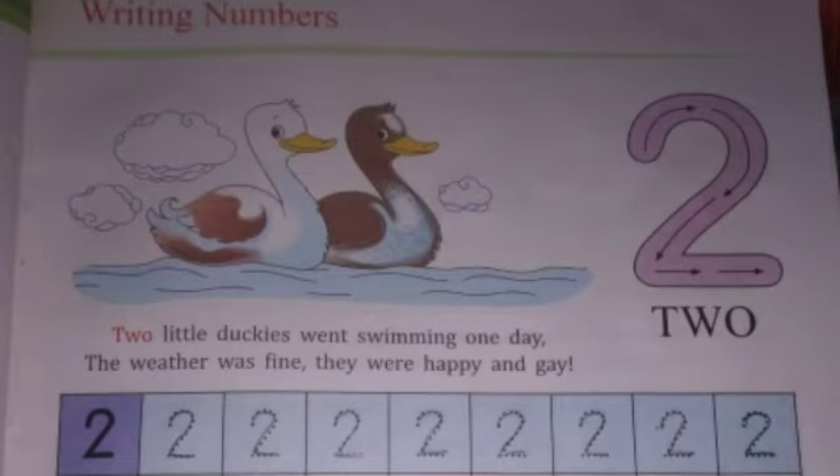Come on to the next page. How many duckies are there? Yes, two. Two little duckies went swimming one day. The weather was fine, they were happy and gay. How to write number 2? Draw a semi-circle, then a slipping line. Look, arrows are given here. This way. Understood?